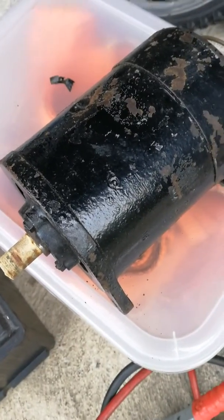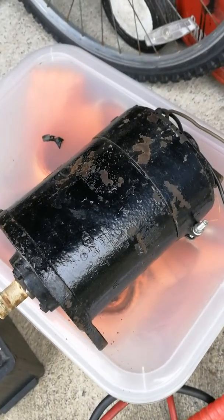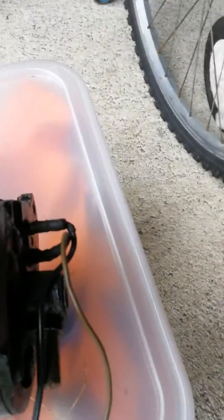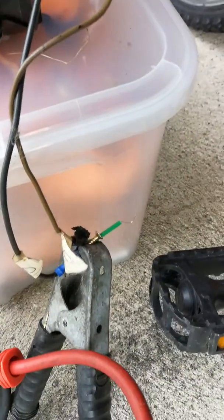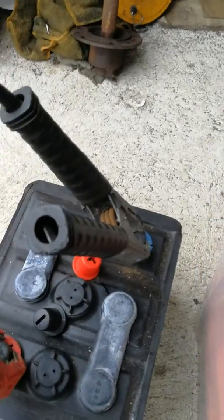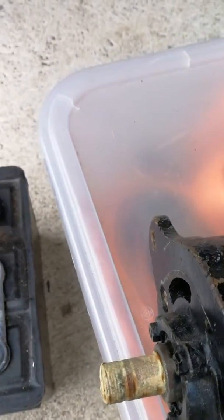In order to excite a dynamo that hasn't been used for a while, it's necessary to connect it up and run it as a motor. What you do is connect the two connections on the back — the dynamo and the field connection — together. In this case, I've put those two connections to the negative terminal on the battery, and the positive of the battery connects to the body of the dynamo.